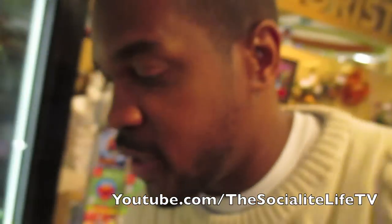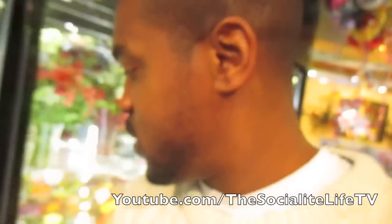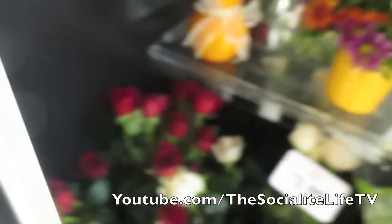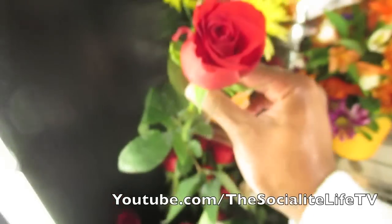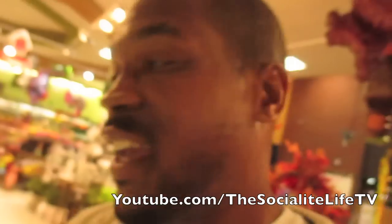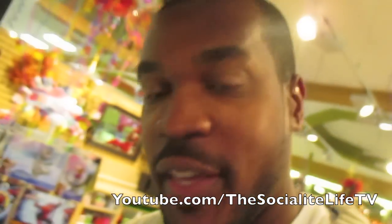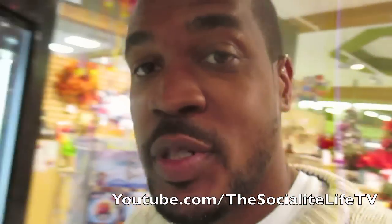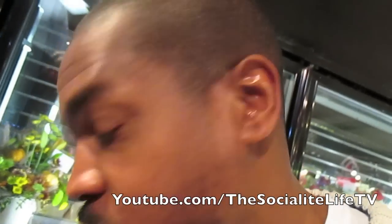Alright, so here's what I really came to grab today. Yesterday was considered our love anniversary. So I wanted to make sure I came and grabbed one of these bad boys. November 9th is considered our love anniversary, so I want to make sure I pay homage to the wifey. I'll explain later how we came to the conclusion that this is our love anniversary.